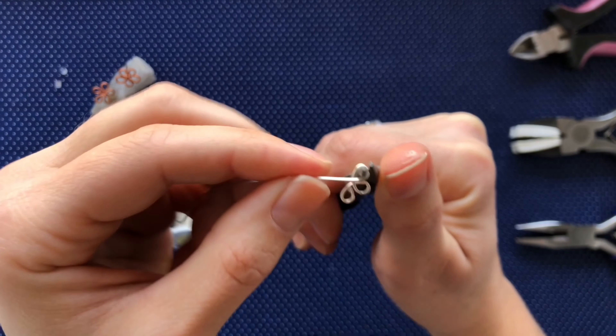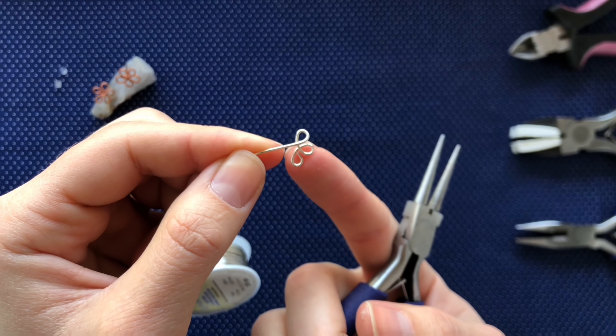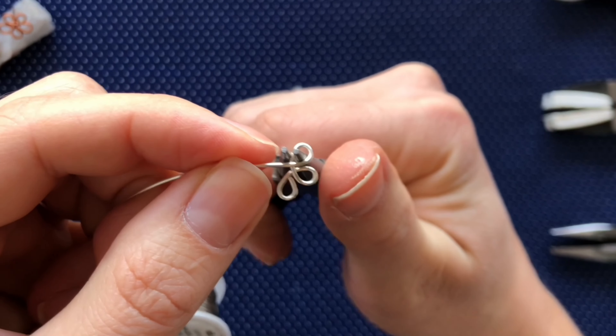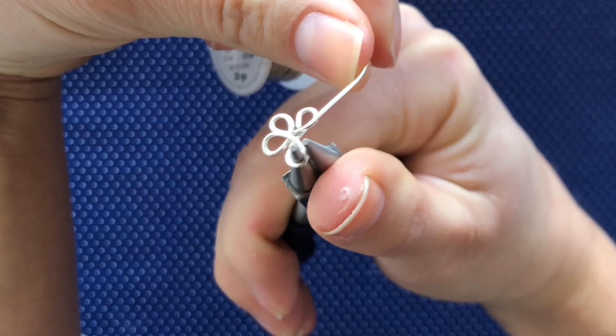Now for the fourth petal, we are going to do the same thing, except when we wrap the wire around, we are going to wrap it underneath the previous petals. So we are going to make a bend, leave a space, and then wrap the wire in a loop around underneath the first three petals.